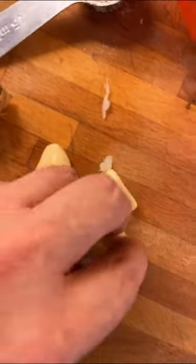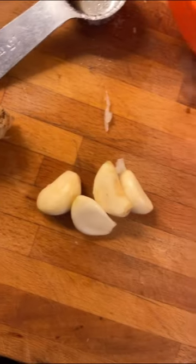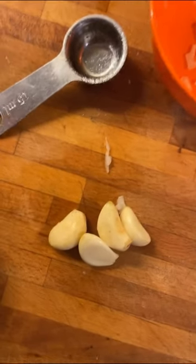You start by chopping up an onion and then you fry it in two tablespoons of canola oil. So there's canola oil and onion, and now we are gonna press two garlic cloves into that — or in my case four, because I always double the amount of garlic. I never said this is too much garlic.